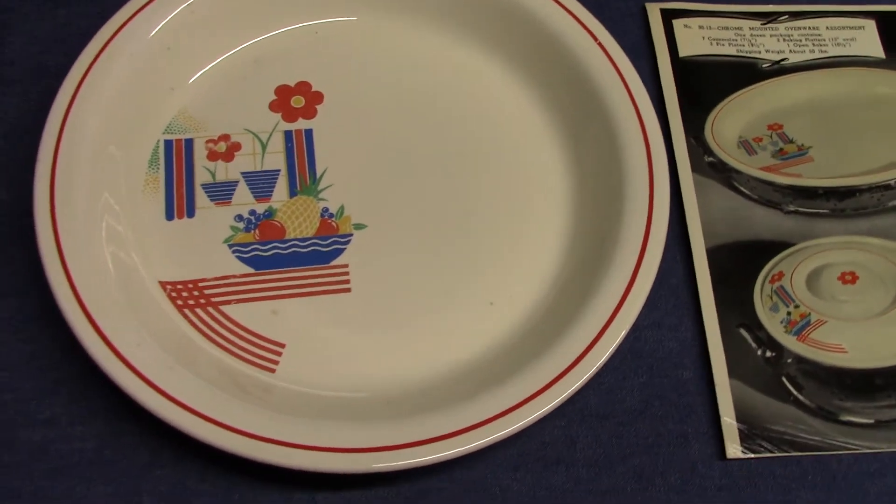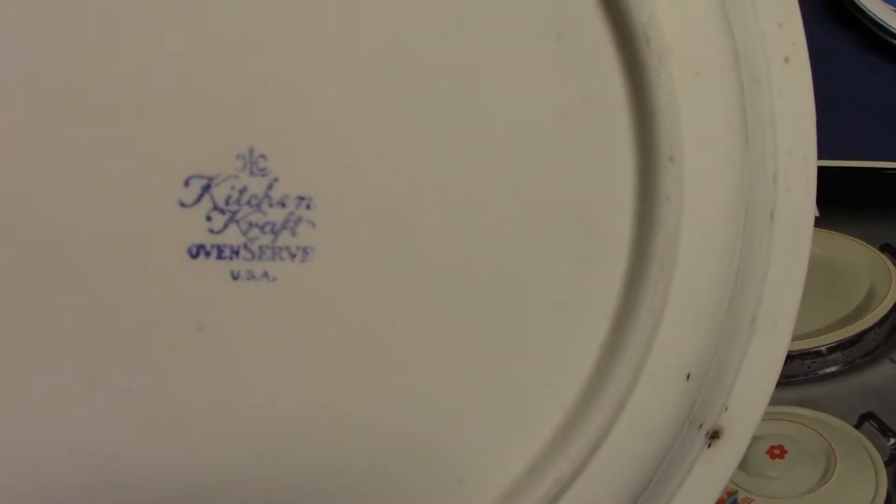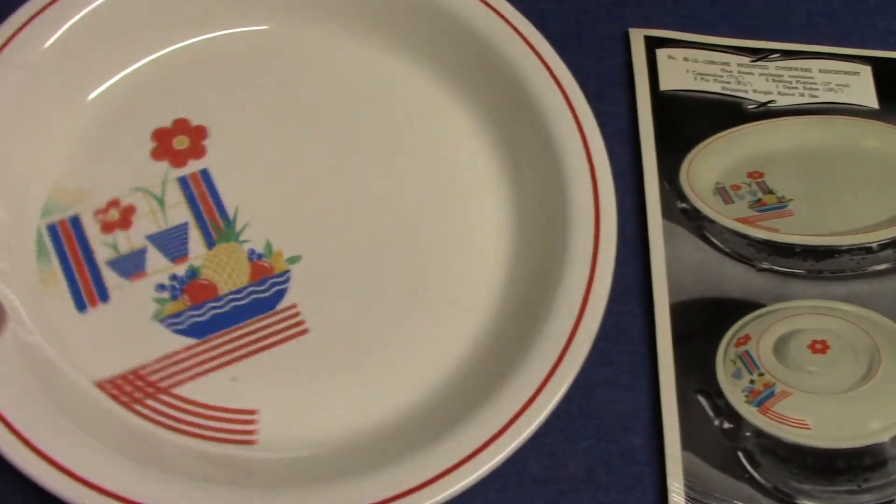This is a pie plate from Kitchen Craft. The Kitchen Craft oven serve back stamp comes from the late 1930s.